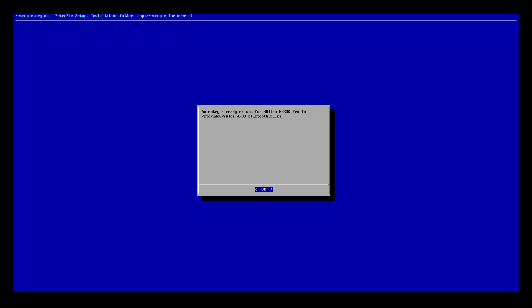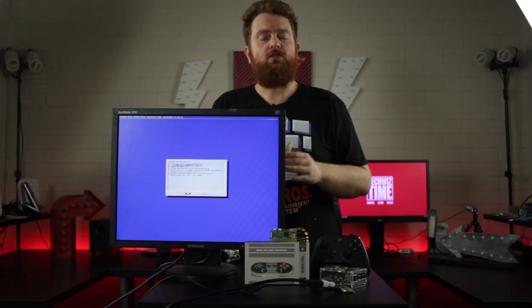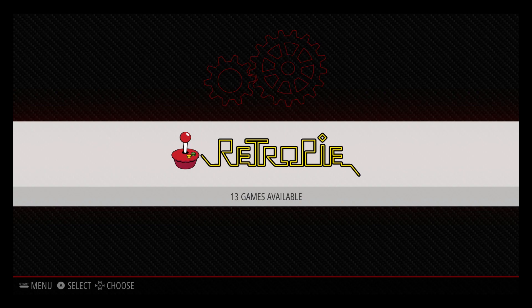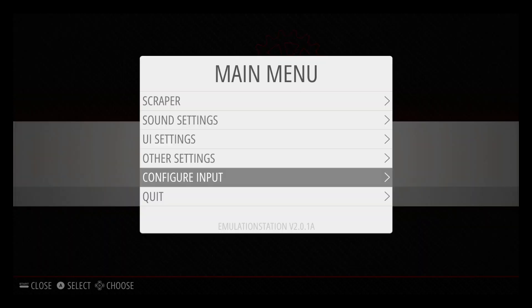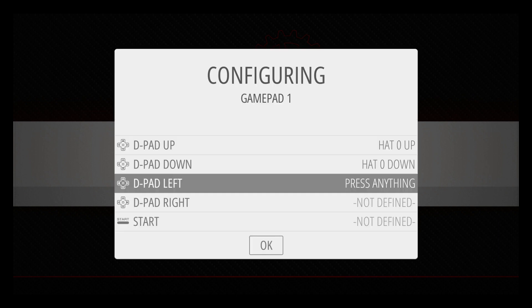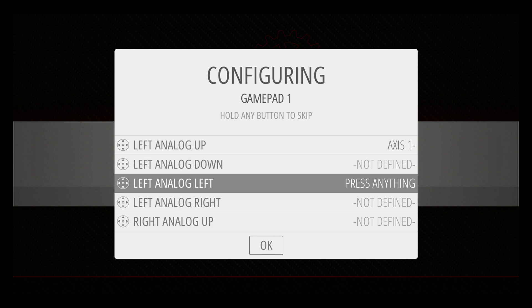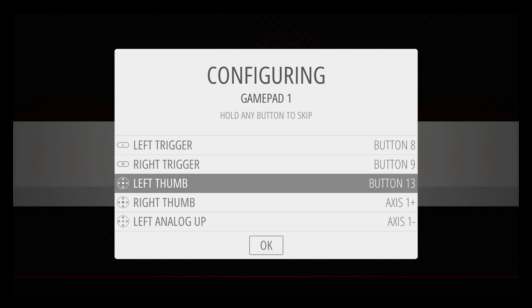Now go back to the main screen and go to the start button menu. From here, go down to controller and register the new controller by holding down the button. Go through and press the corresponding buttons. When you get to the left stick and right stick buttons, however, it can be a little bit tricky. The first time you might want to skip this and go back and do it a little bit later.